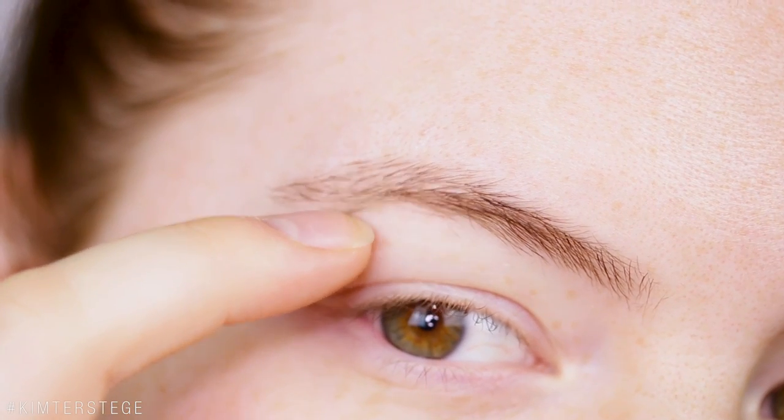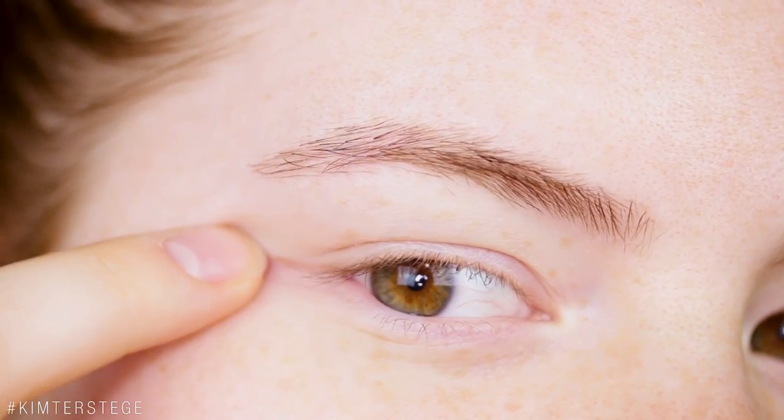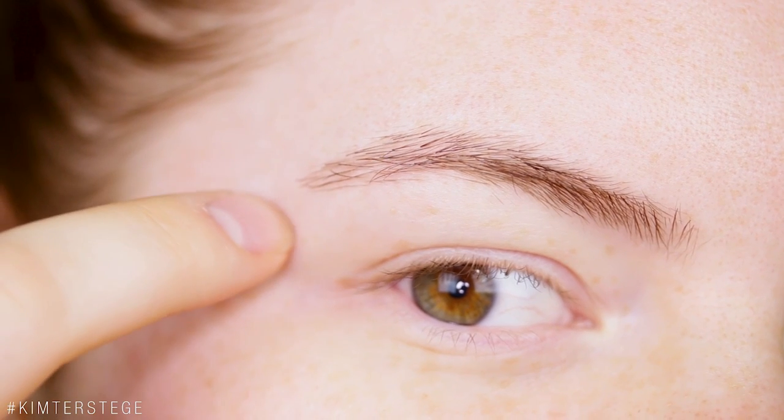I'm starting out with no makeup at all, so these are my naked brows. You can see that they are a little bit more sparse in this area, and then the front is pretty okay. The tail is a little bit short — it should end around here. So let's get started, and I'm going to do it step by step so you guys can really see the difference it makes.